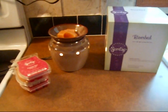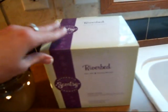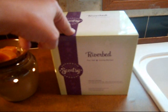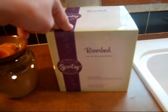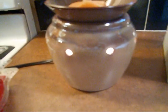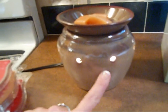Here is the Scentsy warmer that I ordered from Shawnee. The one I got was called Riverbed — there were three in the collection. When you get this box, it comes packaged so nicely. It's actually inside of another box. Everything's packaged really well, and it contains one full-size Scentsy warmer base and warmer dish and one 25-watt bulb for use with Scentsy bars and Scentsy bricks. It's called the Riverbed, and it's shiny all over. They also have another one that looks more like pottery on the bottom and then glazed and shiny on top.